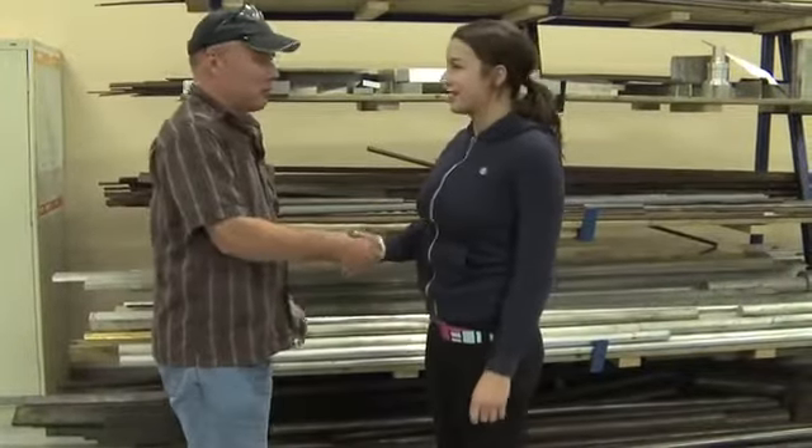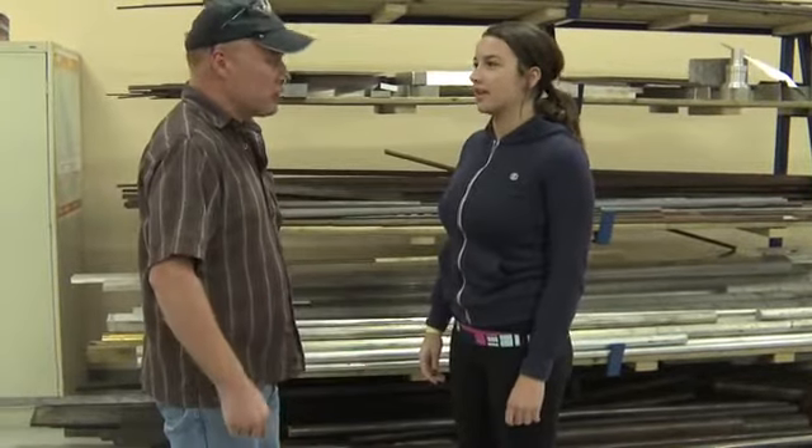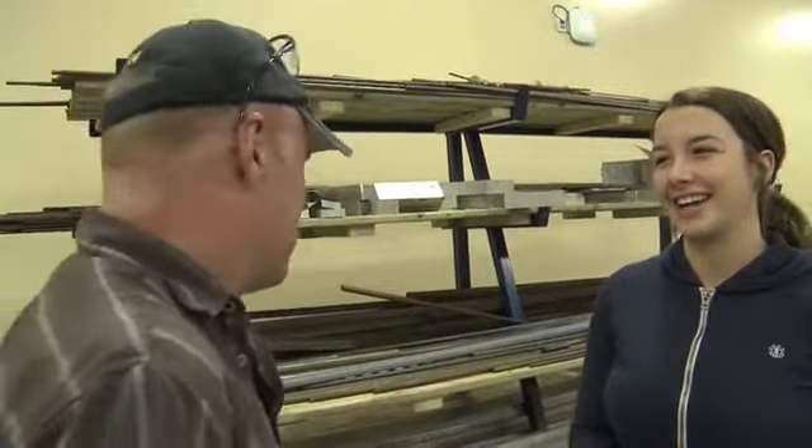Hi, how are you? Hi, I'm Dylan. Hi Dylan, my name is Ken Mirrorhead and I'm the Learning Manager of the Precision Machinist Program. So you'll be showing me around? Yes. Follow me.